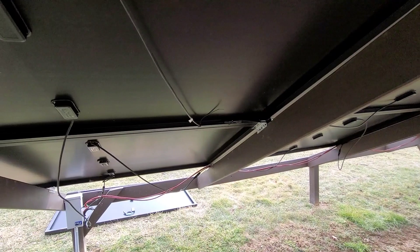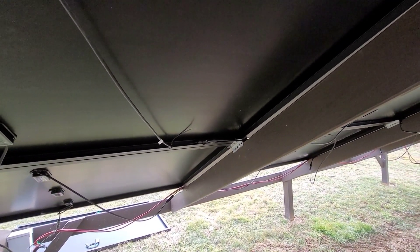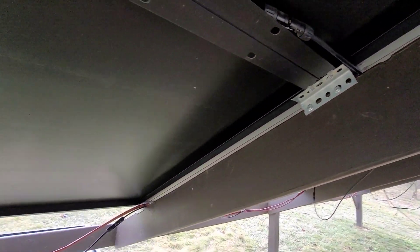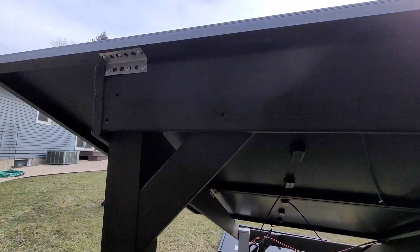It's a 48 volt system and I got them running in parallel on a series. So four panels equal the 48 volt string. And as you see, there's the angle bracket cut down.